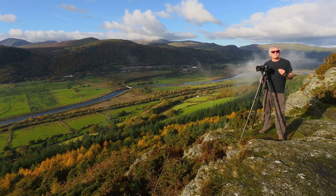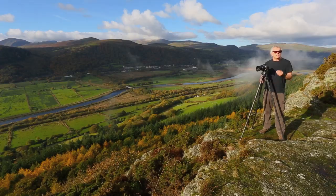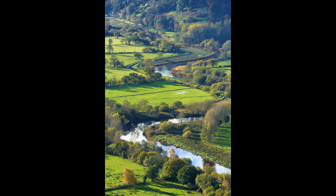Here's a shot at the 70mm setting. And here's a vertical shot — a lot of people don't think verticals for landscapes, but they can be very strong. Here's a shot at the 200mm setting.